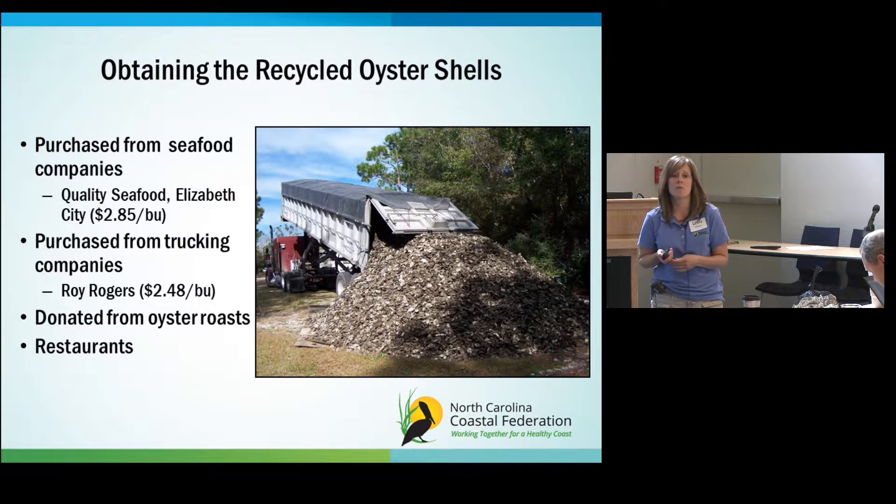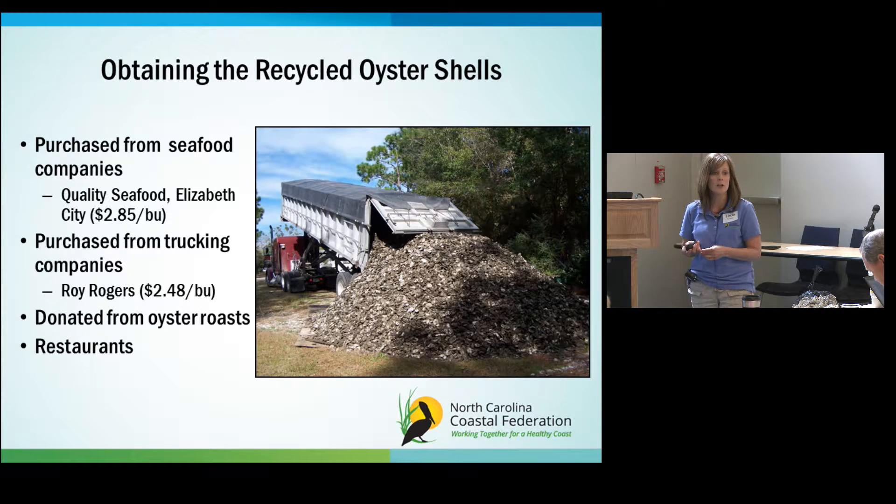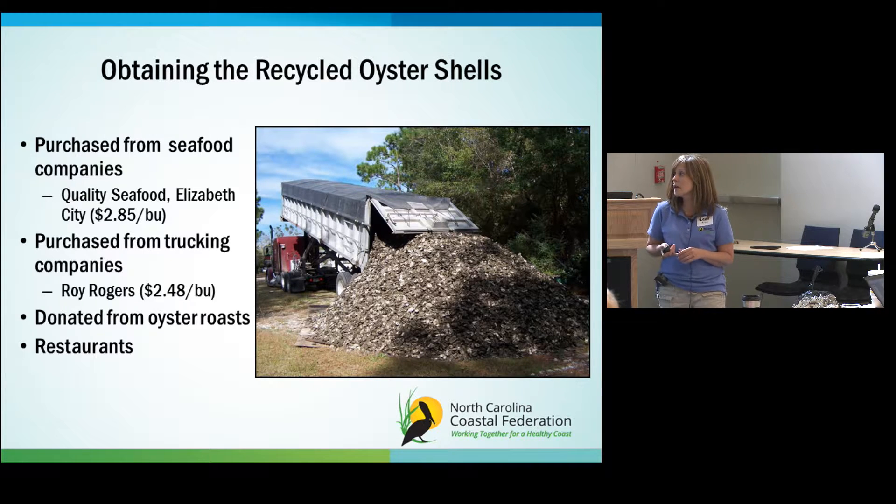To obtain oyster shells, right now we get them from Quality Seafood in Elizabeth City at about $2.85 a bushel — the majority of that cost is transportation. There's also a trucker who gets them from Virginia at $2.48 a bushel. If you're lucky you can get them donated from oyster roasts — local Rotary Clubs have large oyster roasts. You can also purchase or get donations from restaurants if you establish a relationship with them. The Division of Marine Fisheries has an oyster shell recycling program that, while significantly cut back, still exists.